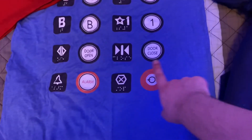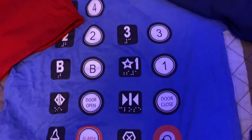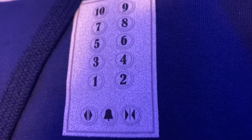Here's just one of the shirts — it's a blue background with elevator buttons on it. And it says 'I love you on so many levels' with a picture of some buttons on here. You can't push them obviously because it's just a photo.